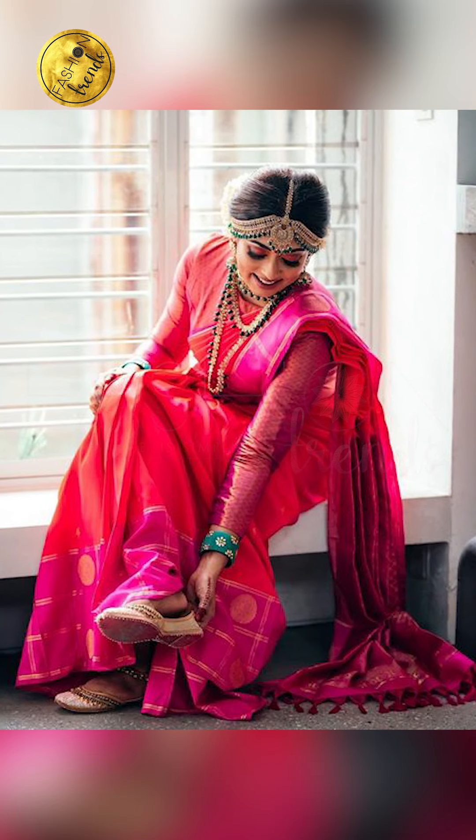Hello everyone, welcome back to Fashion Friends. In today's video, we'll be seeing about how to style your wedding sari with matching jewelry. So let's get into this video.